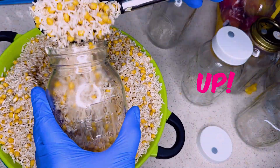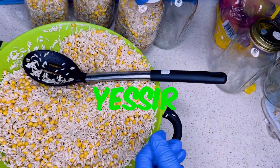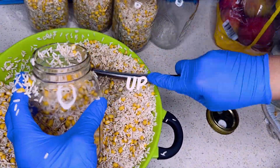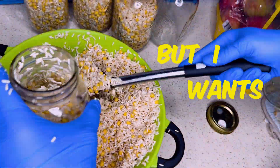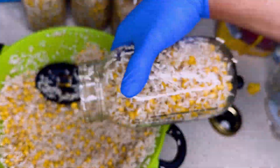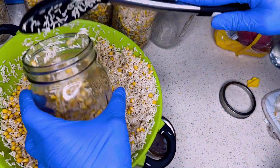Now we got to scoop all this out of the bowl. I want all mine — all my little Great Value dollar work grain. When you're loading this grain into these jars, please leave a little room in there, maybe about three or four inches from the top.